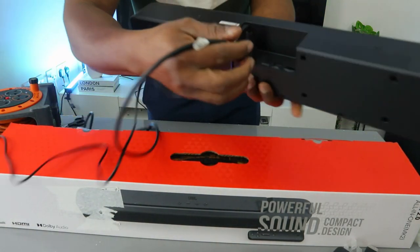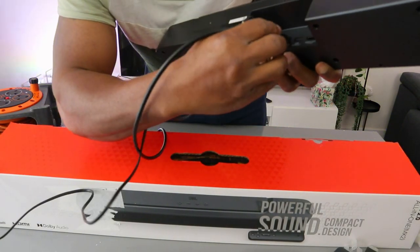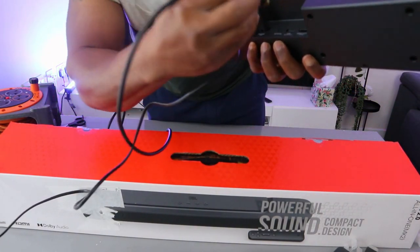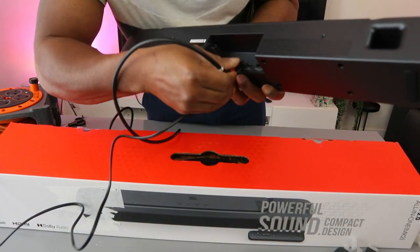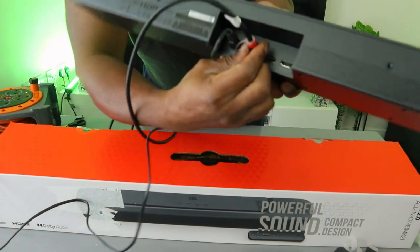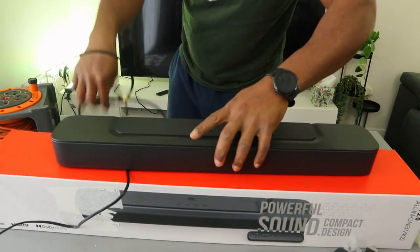Go to the back of the soundbar where it says 'optical,' then take the cable and push it inside. You need to get the optical cable if you want to connect using this method. Push the cable inside and it's in.